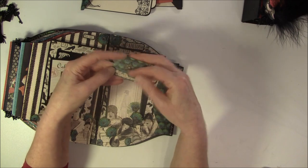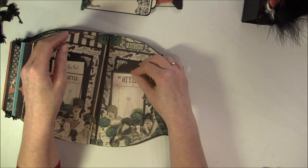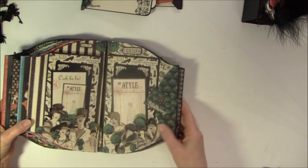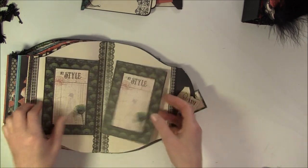Couture. So this goes on here, and the same photo mats and tags here. I'll give you a close-up of the ladies here. And this also opens this way. And this is just plain inside - I haven't done anything here.